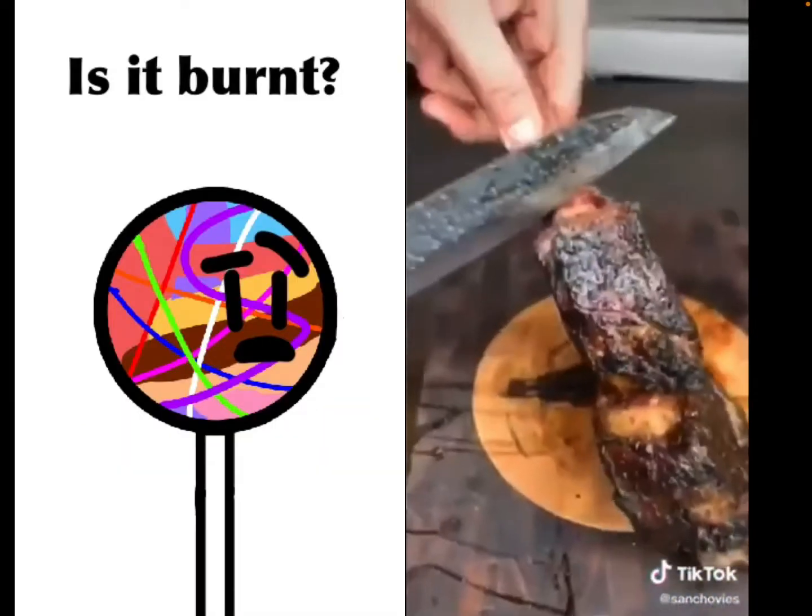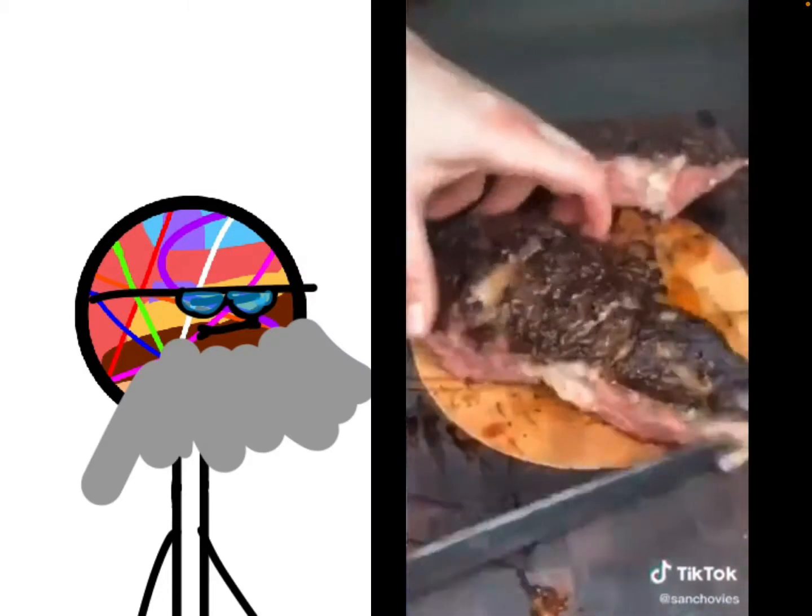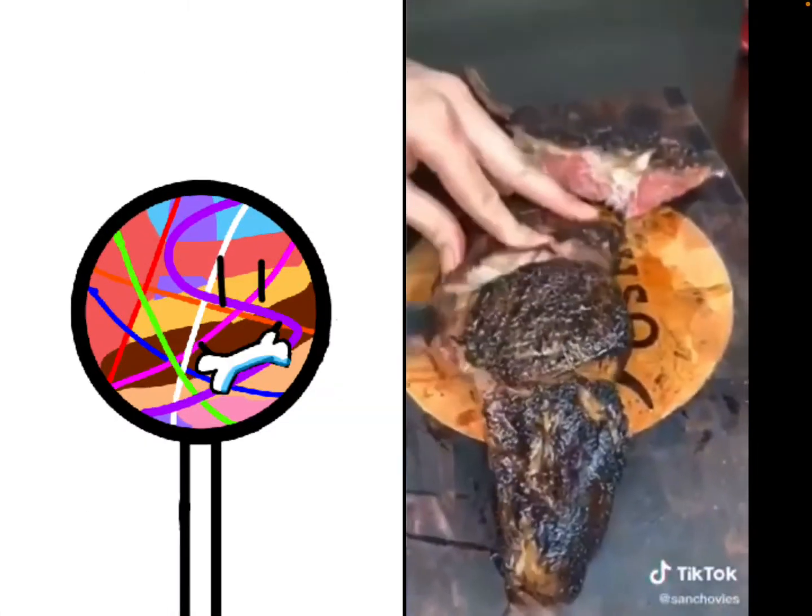No, it's not burnt — black rub. Remember from the beginning? Grow up. Cut a little bit away from the bone so you don't cut into the bone. You can chew on the bone later.